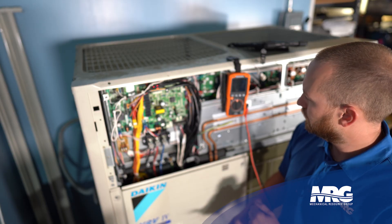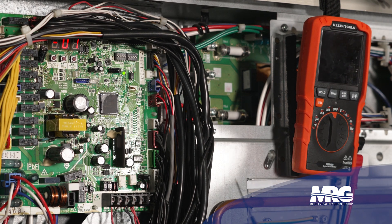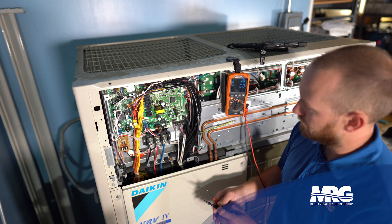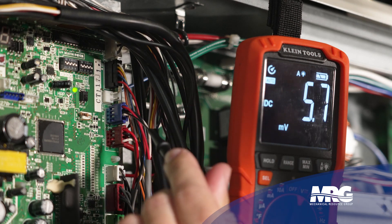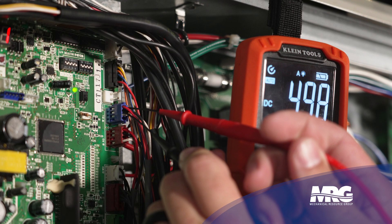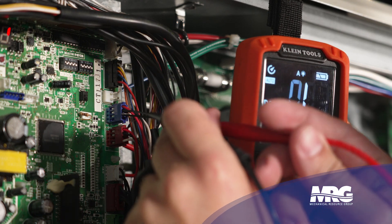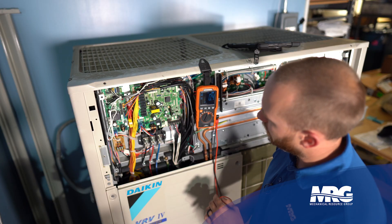You'll check both sensors the same way. You need a meter capable of reading volts DC, and micro leads are helpful for getting into those wires. Set the meter to volts DC. Place the black meter lead on the black wire — that's ground — and the red meter lead on the red wire. We've got 5 volts DC, confirming the board is outputting the correct voltage. Leave the black lead parked and move the red lead to the white wire. We have a feedback voltage of 3.3 volts DC on the low pressure sensor.